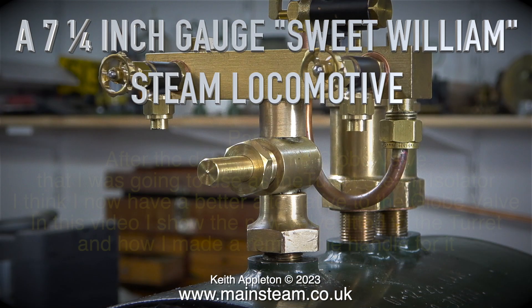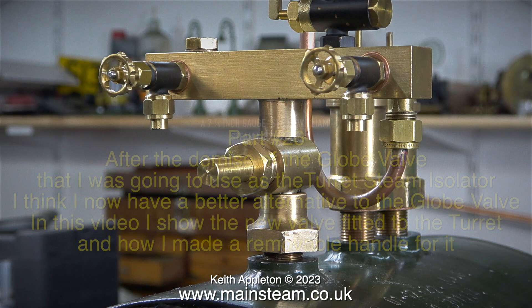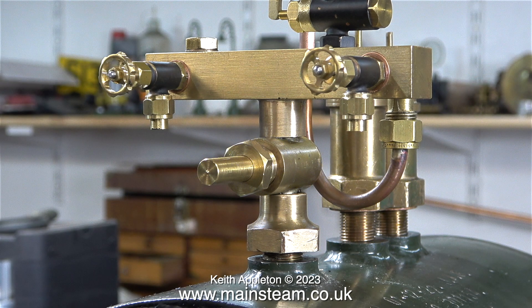A 7¼ inch gauge Sweet Williams steam locomotive, part 26. After the demise of the globe valve that I was going to use as the turret steam isolator, I think I now have a better alternative. In this video I show the new valve fitted to the turret and how I made a removable handle for it. I didn't show the fitting of this valve to the turret because it was identical in every way to the previous globe valve, but this is a lot stronger.